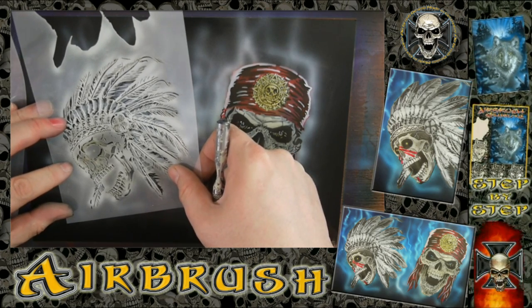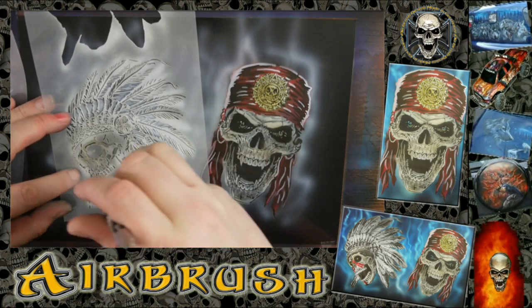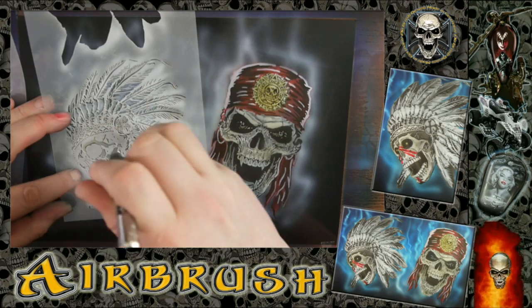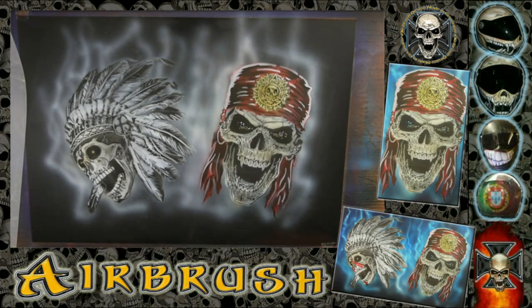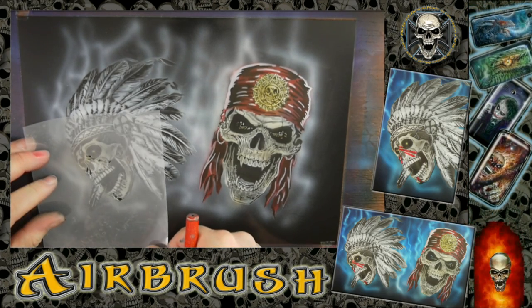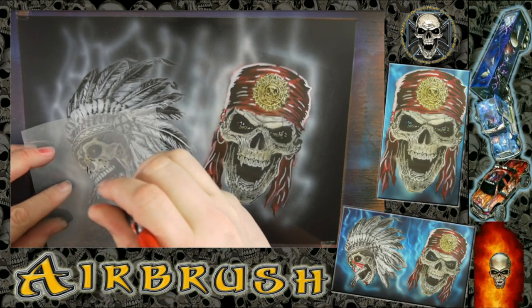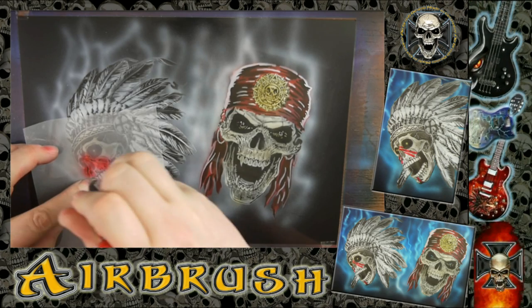The same with the Indian chief skull. I have done a little bit of light brown over the whole skull face, and now I am using some parts of the stencils — like the teeth or the side of the skull — to do the highlights. Now I am adding a little bit of red for the war paint.